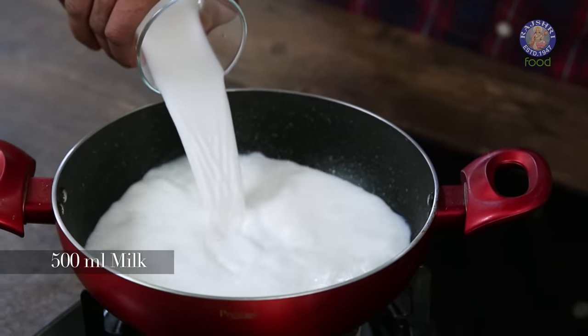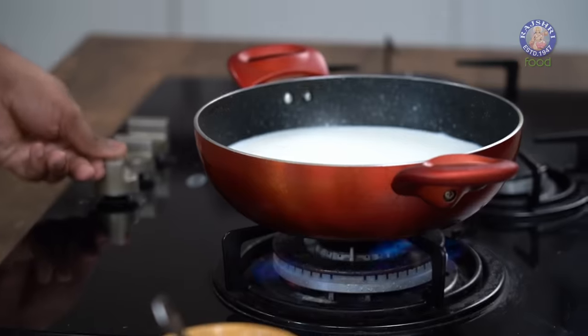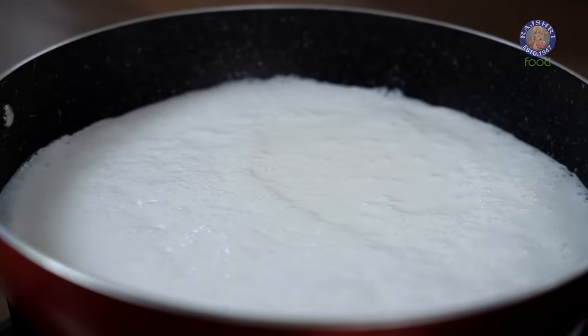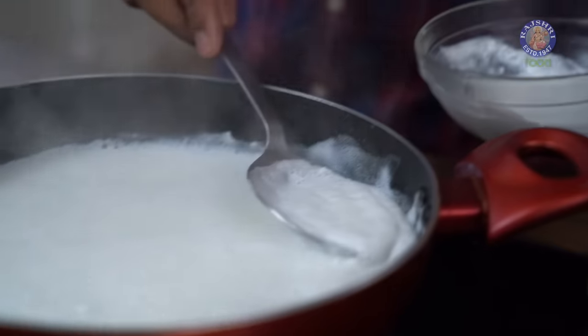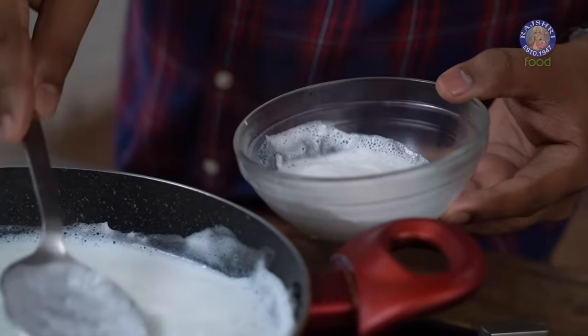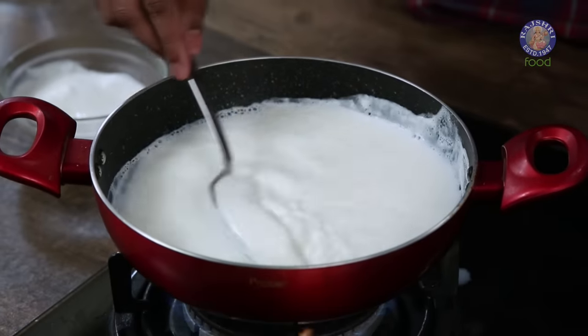Heat the milk roughly till the temperature of your preference. While boiling the milk, it's important to skim all of the cream that rises on top. Stir it well.